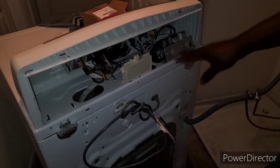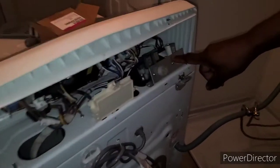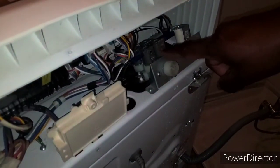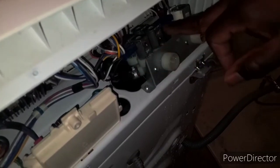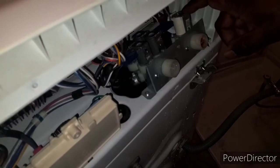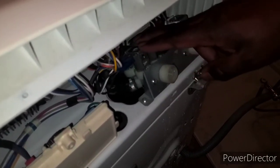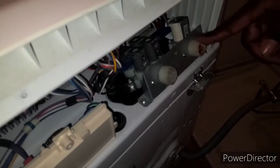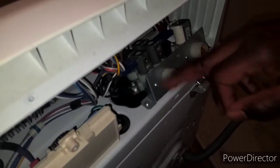All right, so this is the back. If you come closer you can see this is the old inlet valve. This is the cold side, this is the hot side. The cold side has four fittings on the back because it has four valves, and this one only has one. We're going to remove this cold one first — normally you don't use hot that much, you normally use cold.